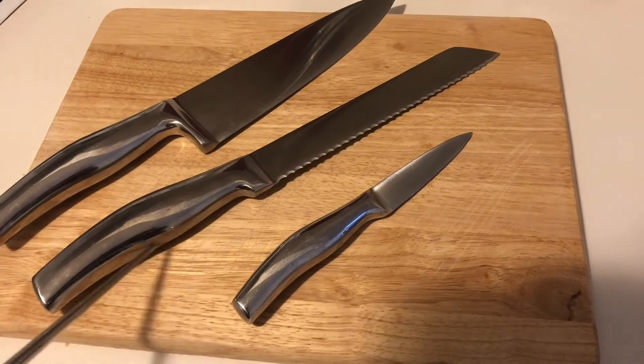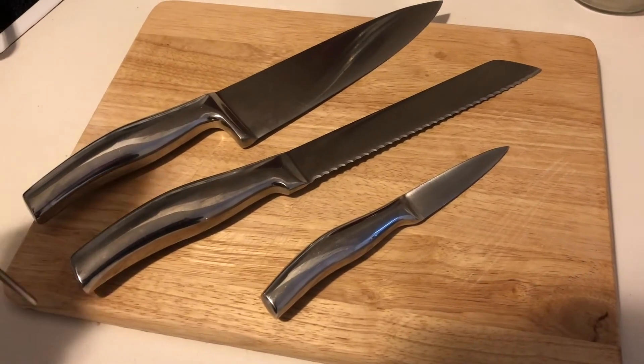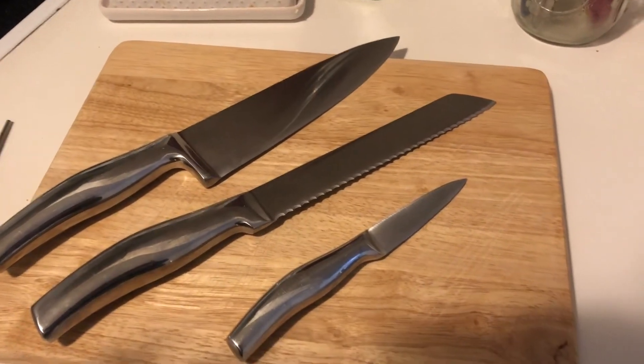Down here where we would hold the knife, that's going to be our tang, and then right on the back, we are going to reference that as the butt.